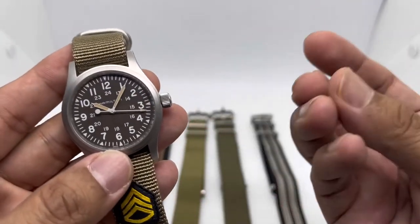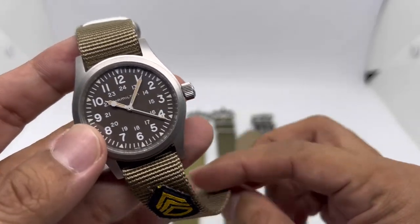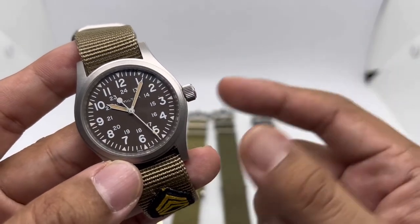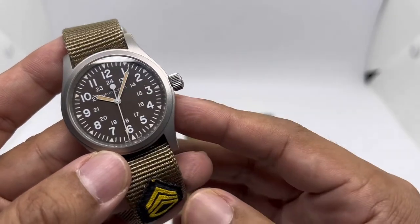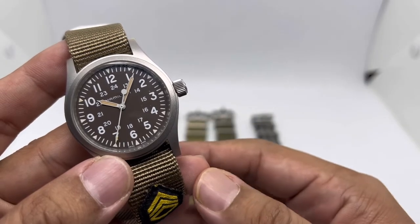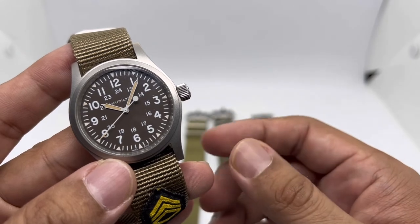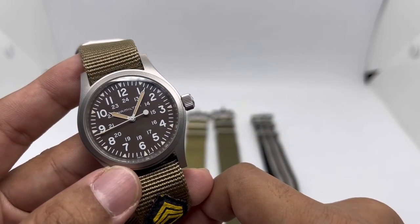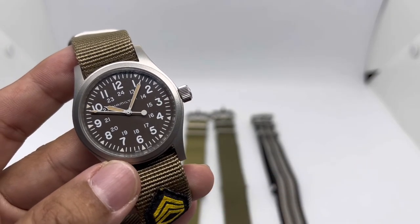There you have it — my five different straps for the Hamilton Khaki Field Mechanical. For anyone looking for their first Swiss-made field watch, you can't go wrong with this one. Yes, the lume isn't great, but it looks so damn cool. If you liked this video, please give it a thumbs up, subscribe for more future video reviews, and until next time — stay safe and bye bye.